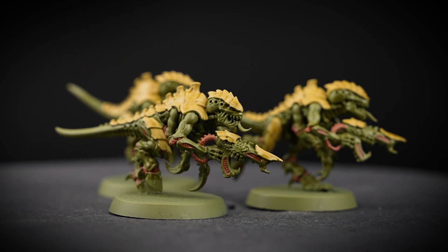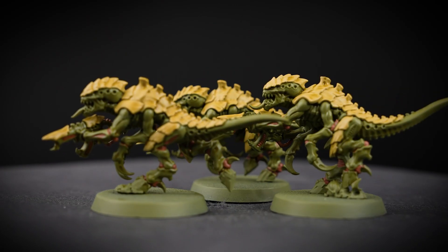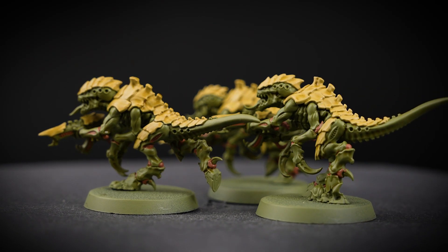By the time that you've shaded your last model, the first one should almost be dry. You can even touch up any areas that might be too heavily shaded.